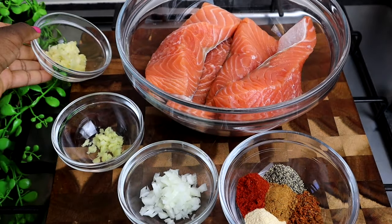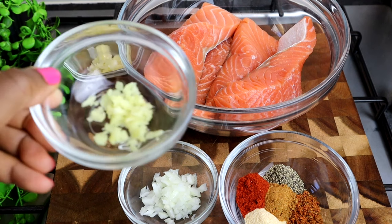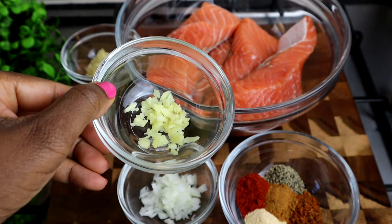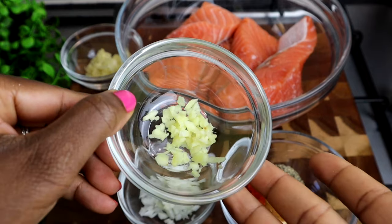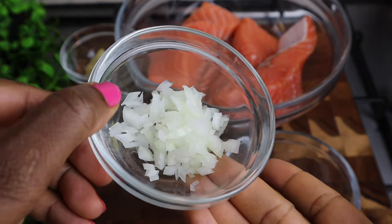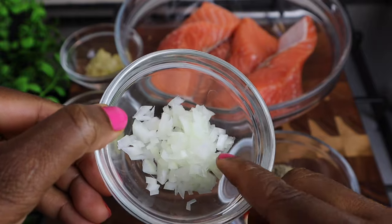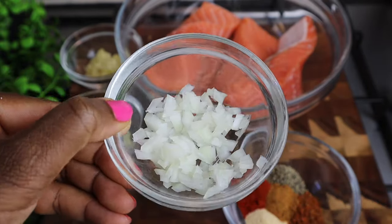I also have some ginger. Trust me, ginger is going to add such a nice flavor to your salmon. I love cooking with ginger because it gives my food a nice taste. This is at least two teaspoons of ginger that I finely chopped. I also have some onion. You don't need a lot of onion — just a small amount, finely chopped. Make sure you cut it really, really small.